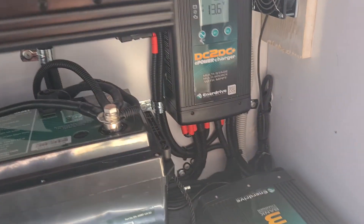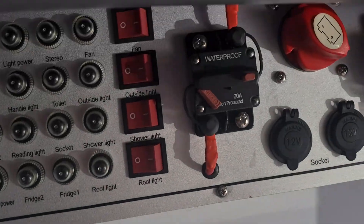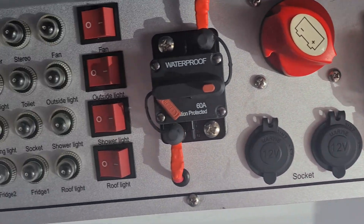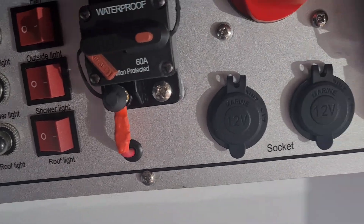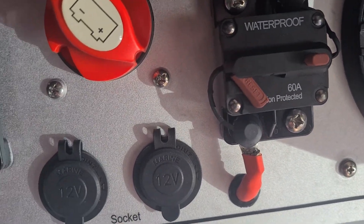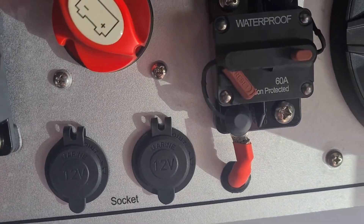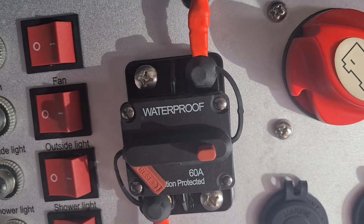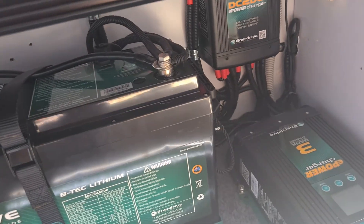Now the DC to DC - different models have different setups. Obviously we're in the Sirocco, but it could be underneath the bed. There's a control panel - in some models it's on the rear like the Sirocco, and in others it'll be in the front boot like the Solera, for example. You need to make sure that your Anderson breaker - labeled there - is in the on position. This small lever must be up. My van is in storage so I've got it switched off. You'll need your main switch on, and then the other breaker is for power - as you can see that one's off.